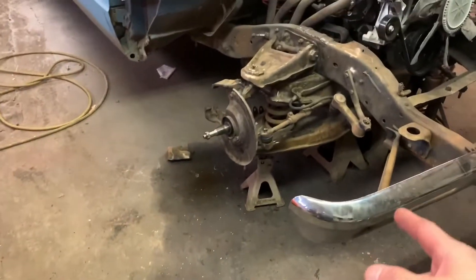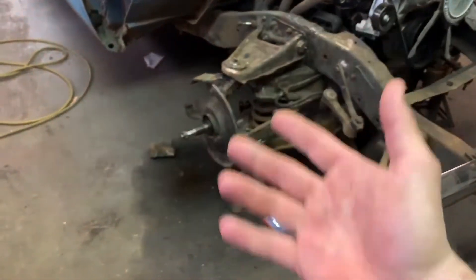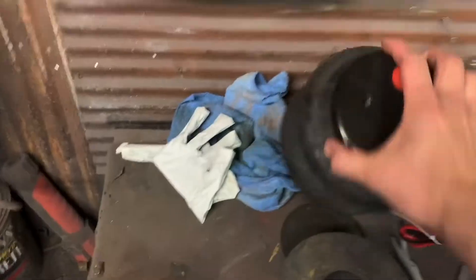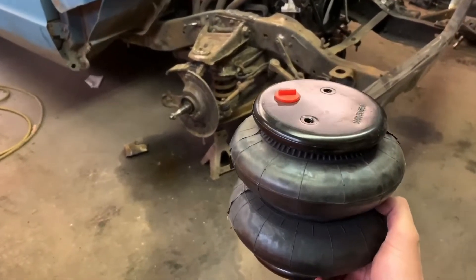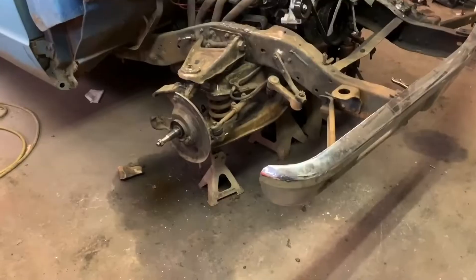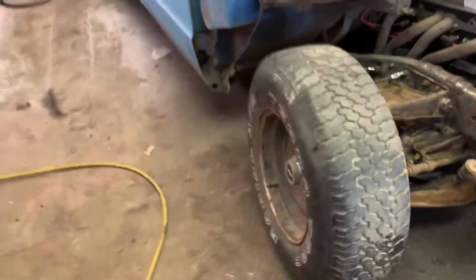We interrupt this program to bring you a special report. Okay, how to install airbags on your car. As you can tell, I got a spring in there. What you need to do is take your wheel off. You can't put them in like this, they got to be up and down — that's the important part, a lot of people forget that. And then what you do is you take it and you throw it right at the spring. It'll knock the spring out of the way, and the bag will go right in there. And then you have airbag suspension, just like this. And now she's airbagged.